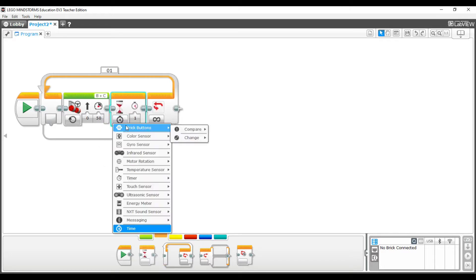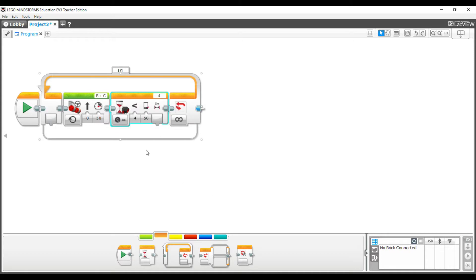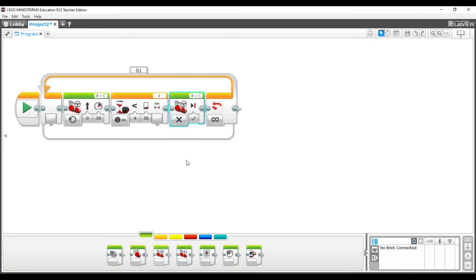While the motors are on, we're going to wait for an object to be less than 50 centimeters away. Go to the orange tab, grab a wait block, change the options to ultrasonic sensor, then compare distance in centimeters. Once we detect an object at 50 centimeters, go back to the green tab, grab another move steering block, and for options just turn it off. Now the program goes forward until an object is less than 50 centimeters away, then stops.